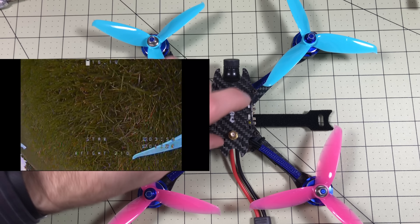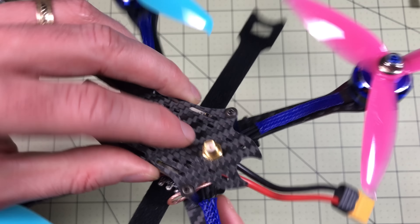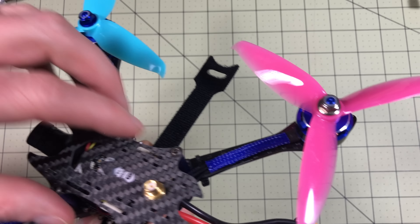I broke it mainly because the antenna was sticking up and was just too long. So I bought a new module that plugs in right here and mounts to the frame — already set and ready to go. Apparently I'm not the only one who broke it, because the new ones actually come with this cable so you can mount it this way.